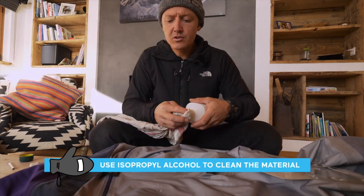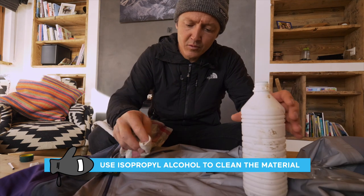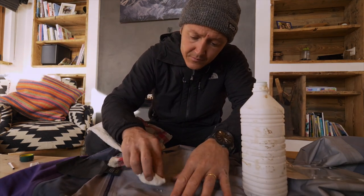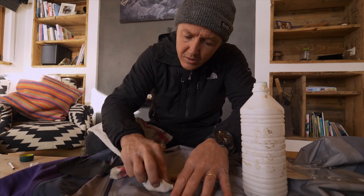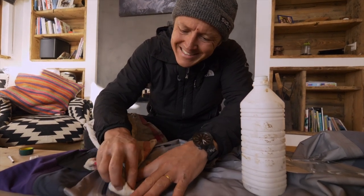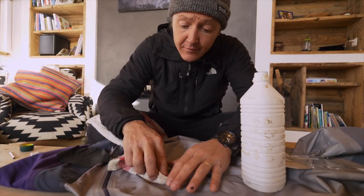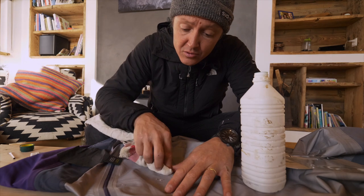It's important to clean the surface before we put the glue, so we're going to use isopropyl alcohol. We're going to rub around, which is going to give maximum adhesion, and we're going to use the same alcohol afterwards to clean all the residues of glue.